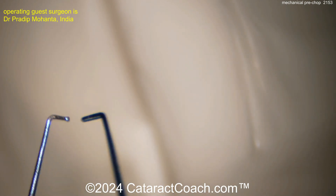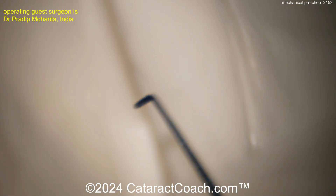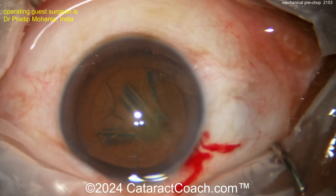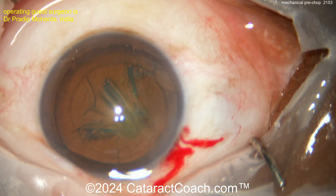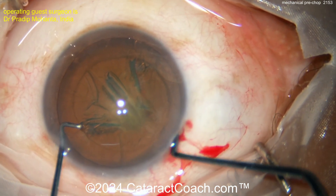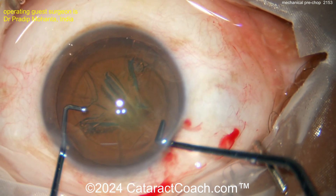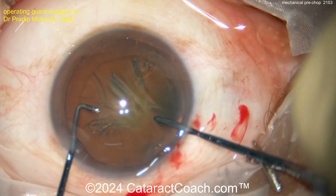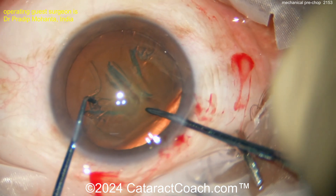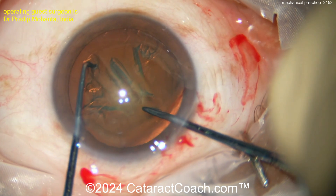You pre-chop the nucleus — meaning you do it before putting the phaco probe in the eye. You may have seen other pre-choppers like Akahoshi's, or even chopping with just a cannula and a chopper. It doesn't really matter what instruments you use — it's the technique. Here, the chopper is placed just sub-incisionally, just inside the capsulorhexis.